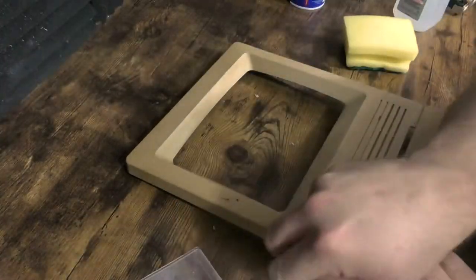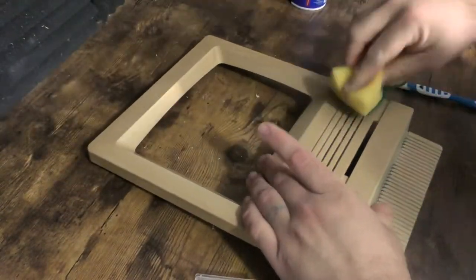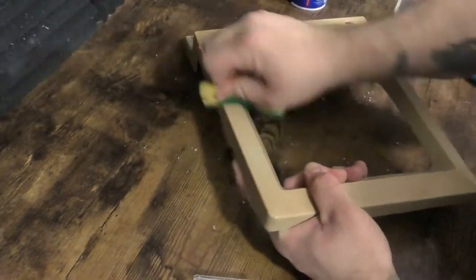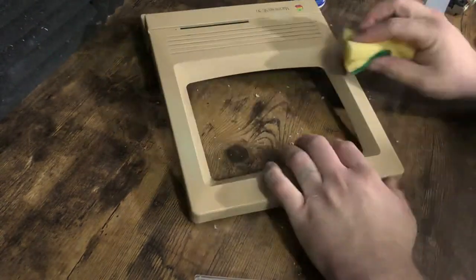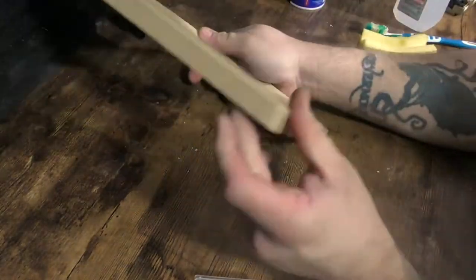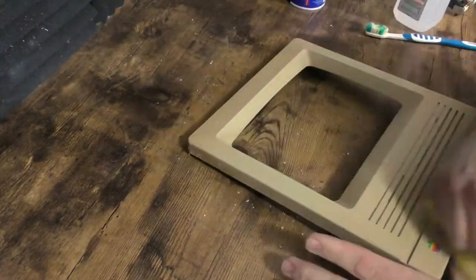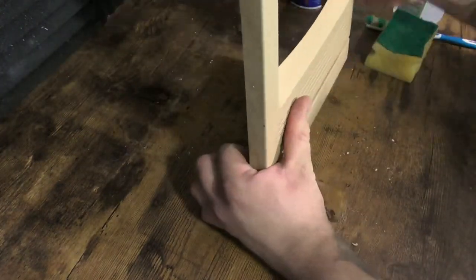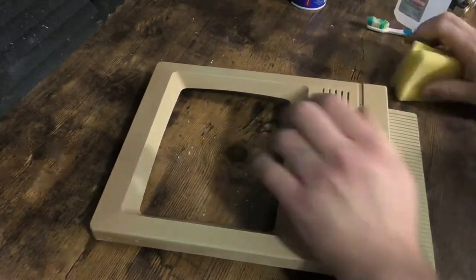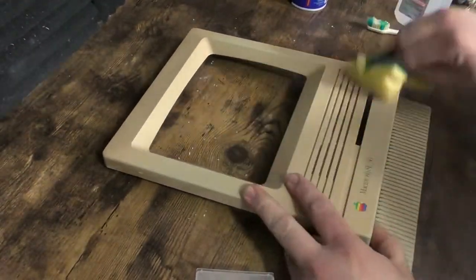I'm going to go ahead and clean off this front case. I'm going to use a little baking soda on it, then get it wiped off and hit it with some IPA. I don't want to do too much because I don't want to take the texture off by hitting it with something abrasive. I'd rather just take this thing out later and retrobrite it rather than scrub it white and completely ruin the texture.